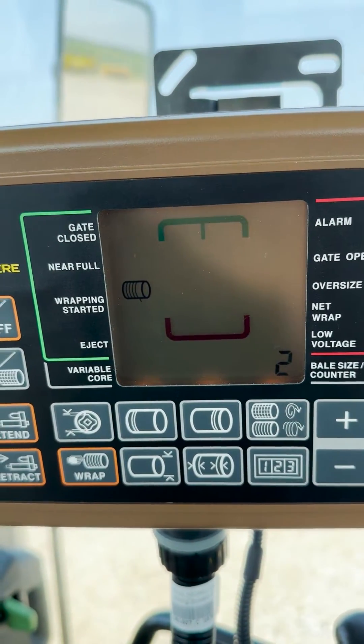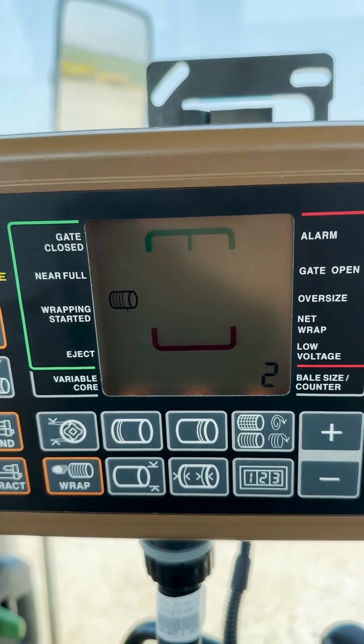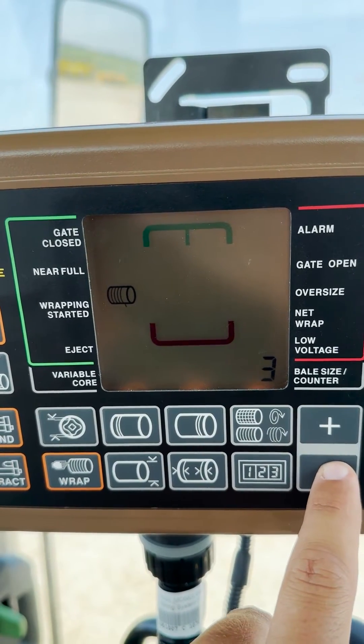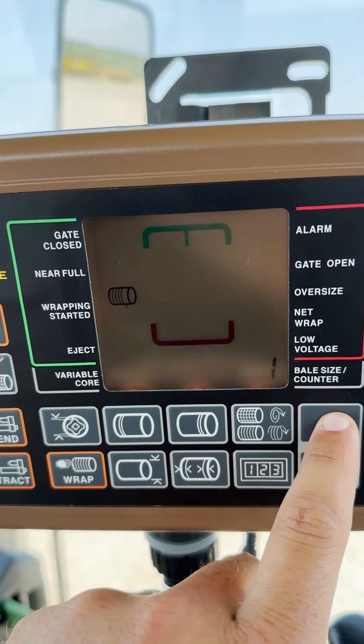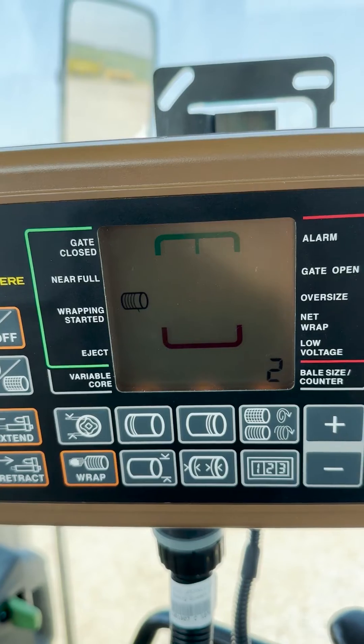This will show us in seconds our net wrap delay. Currently we are set to two seconds. We can change this by using the plus or minus arrows to whatever your desired second delay is. You can go from 0 to 15 on this Pro monitor.